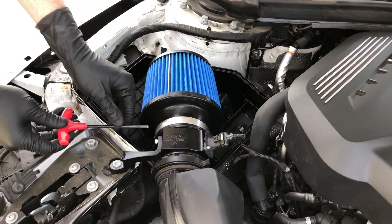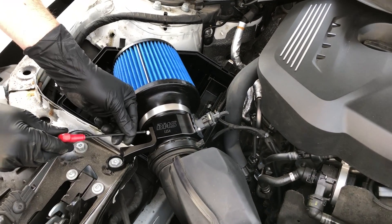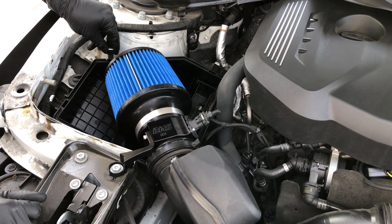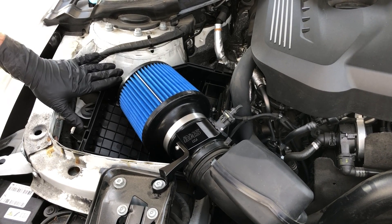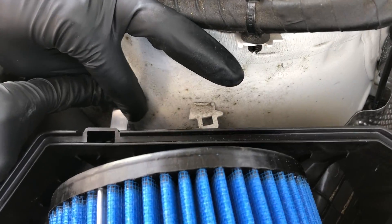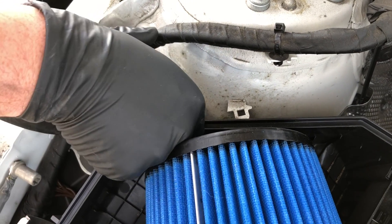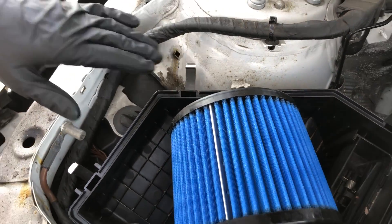Remember we left this front bolt a little bit loose to give us some adjustment — go ahead and tighten that down now. The last optional thing we can do is remove the factory retaining clips. A lot of times it's easier just to leave them there so that when you want to switch back to stock they're ready to go. If you do want to remove them to clean up the look and aesthetic, you have to bend them down and then back around and pry them out from the bottom. In this particular installation I want to leave them on.